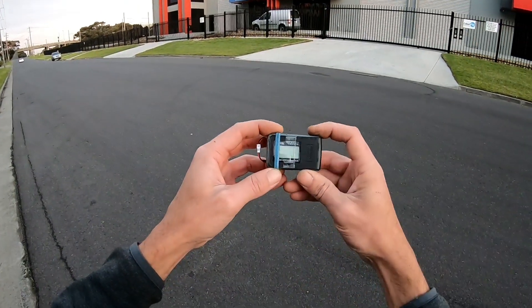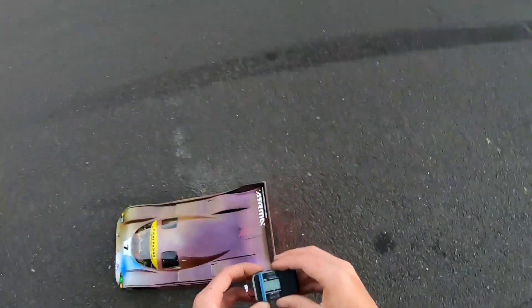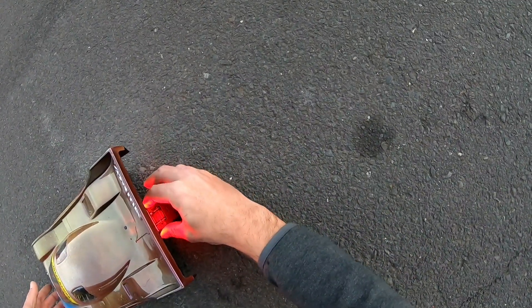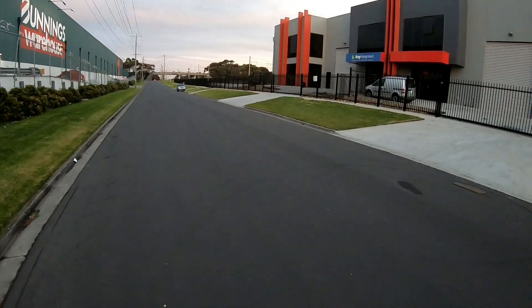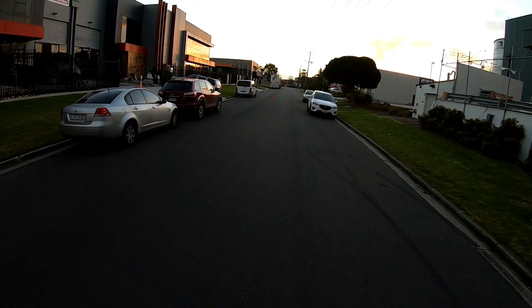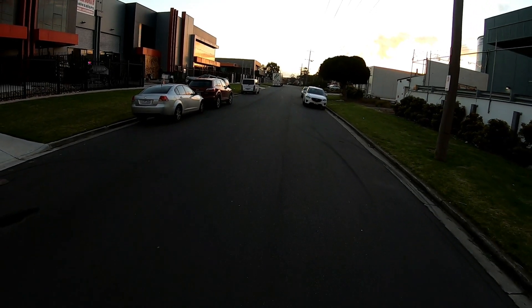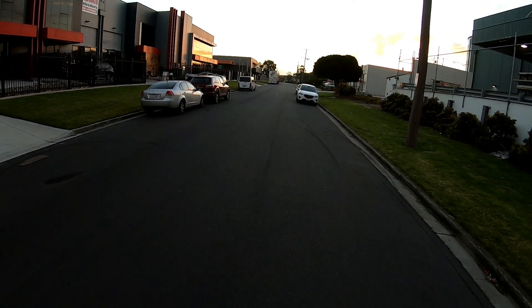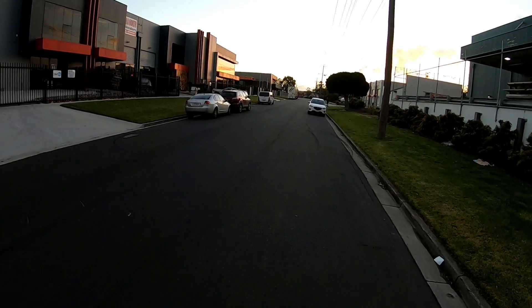All right guys, there was a fair bit of traffic — I'll get this set up again. All right, we're right that way. I can see the green light, that's good. All right, we're pretty much ready — here we go.